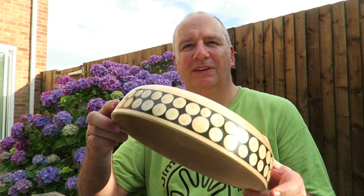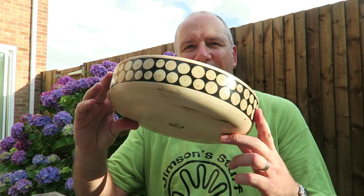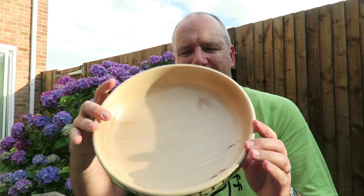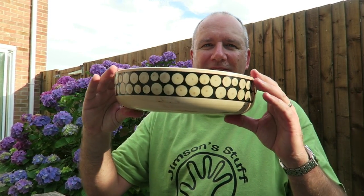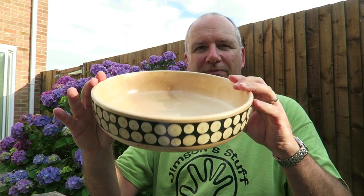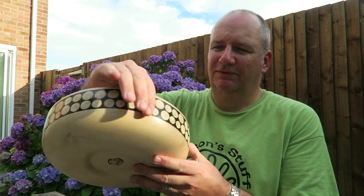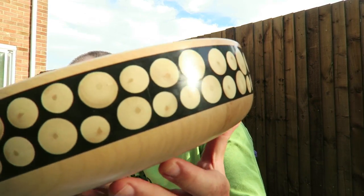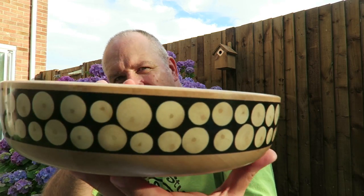Well the bowl's finished. I'm out in my garden with the hydrangeas in flower behind me, and it's another beautiful hot evening here in the UK — we've had some wonderful weather lately, a real heat wave. Here's the bowl — it's about 11 and a half inches diameter and I've finished it in two coats of sanding sealer, Yorkshire grit, and microcrystalline wax. And there's the sections of holly branch set in milliput. I'm very pleased with how that's come out — it's got a lovely feel to it. Lovely and smooth textured.